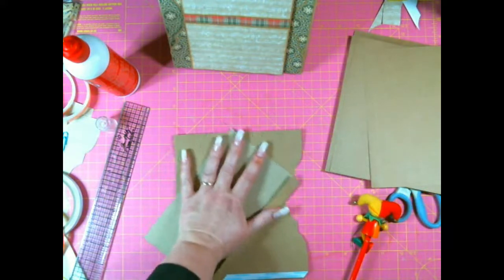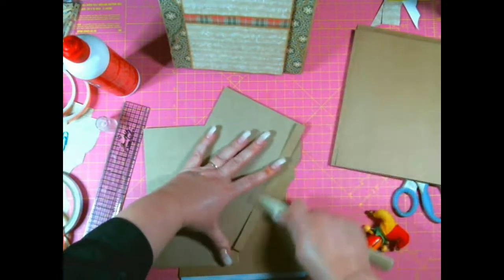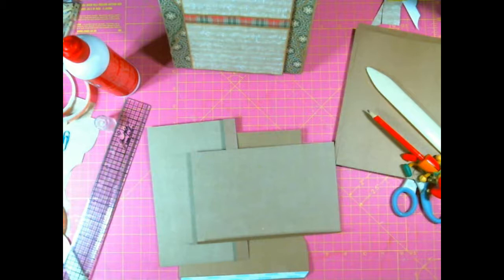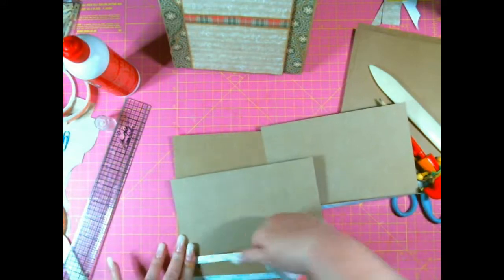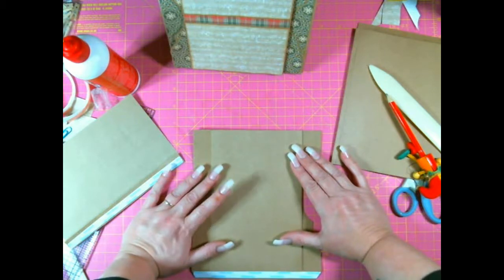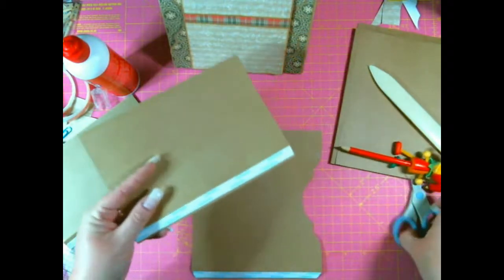I keep losing things as well as my mind. I'm going to take both of these, put some tape onto the flaps — they're both exactly the same, but one has the score line slightly over. I measure this one and I know this is the outer one because it opens up this way. I keep checking on my original. I'm going to get this one down first.